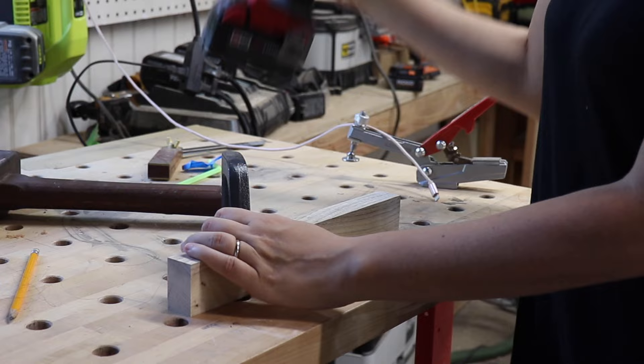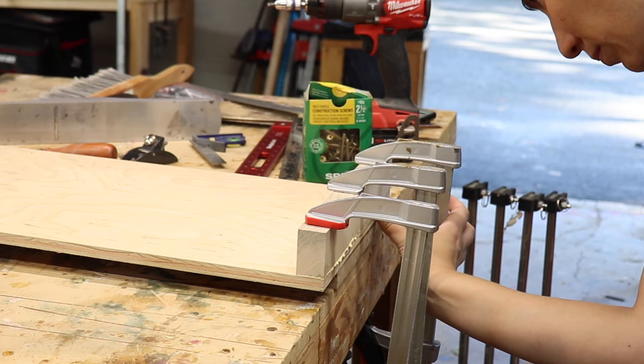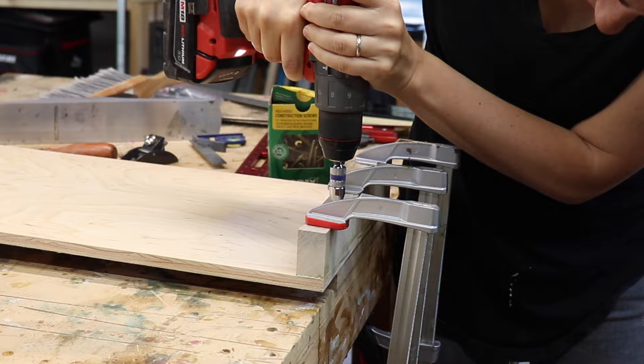Once the glue set up, it was time to add the last part of the base: the bench hook. I found a scrap, cut it to about 12 inches wide, pre-drilled some holes, glued it to the bottom front of the jig, and locked it down with screws. The base is done — now it's time to work on all the attachments.